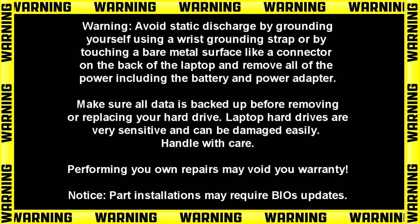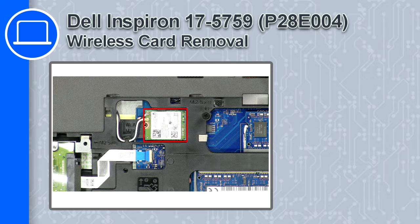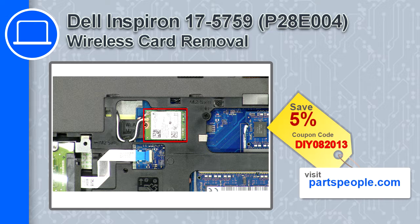Hey, how's it going? This is Ricardo, and in this video I'll show you how to remove the wireless card from a Dell Inspiron 17 version 5759. If you're looking for parts for this laptop, go to our website and use this coupon for a 5% off discount.